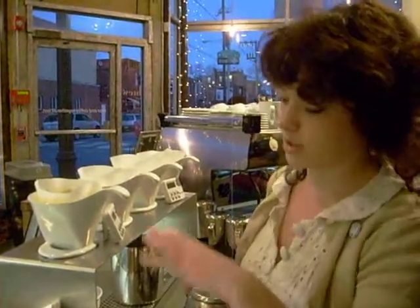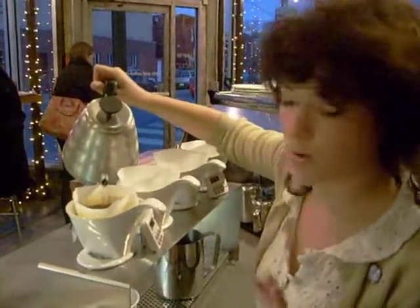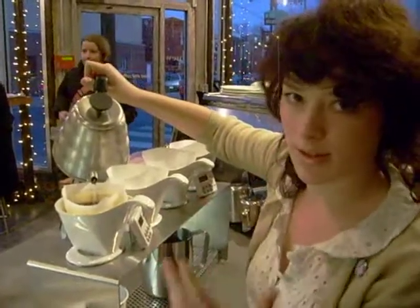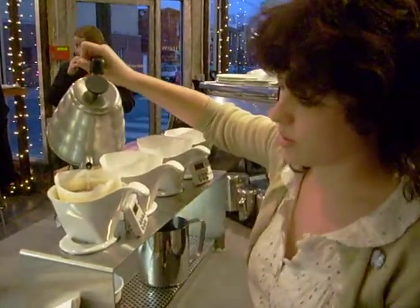What we do is first saturate the coffee with hot water, usually between 195 and 205 degrees. That way the beans release their full flavor — all the flavors are extracted with the hot water. And then we continue to drip them.